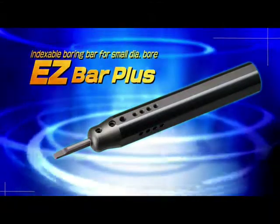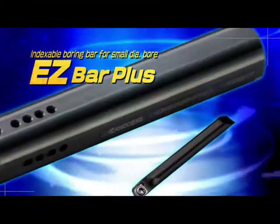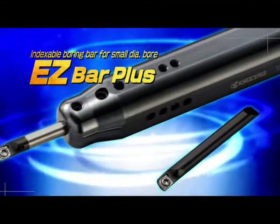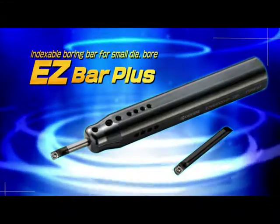New expansion of the EasyBar lineup: EasyBar Plus. The EasyBar Plus offers cost efficiency with the same benefits of indexable tooling on a high precision solid boring bar.